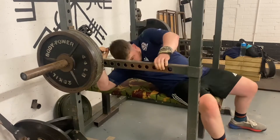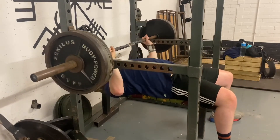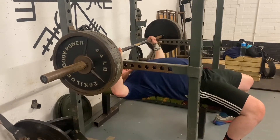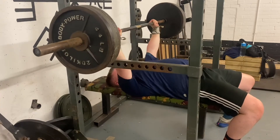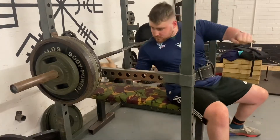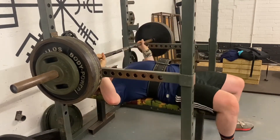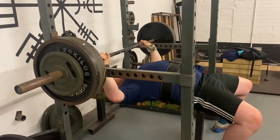We then went on to pin press. We did have a bit of a problem with pin press — to have the pins at the height we wanted, we couldn't actually unrack the bar, so we had to start on the safeties, which was a bit of a pain because it meant you couldn't get set up as much. We still managed to get three reps on 140, then jumped to 160 and you can see how much of a pain it was getting set up. It really wasn't ideal but you just have to get it done sometimes.